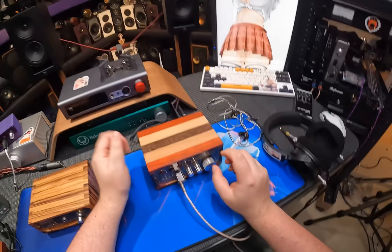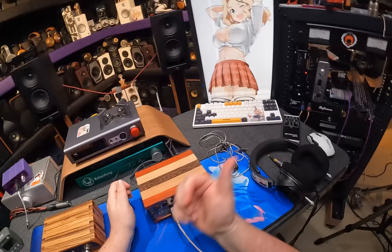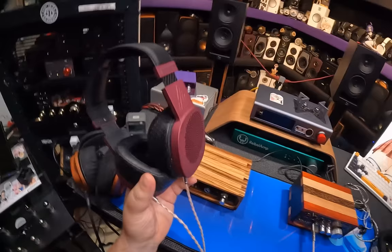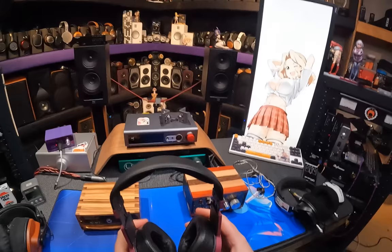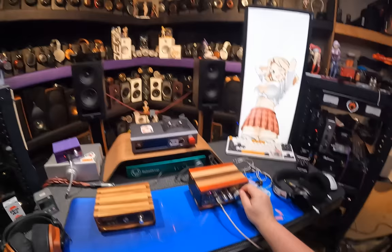Let me show it can drive something stupid and hard. Plugging in the Abyss Diana — running on RCA input, high gain. Pushing the volume up to just past noon and yeah, it drives the Abyss Diana Phi V2 — it has no problem powering these. On to actual sound impressions.